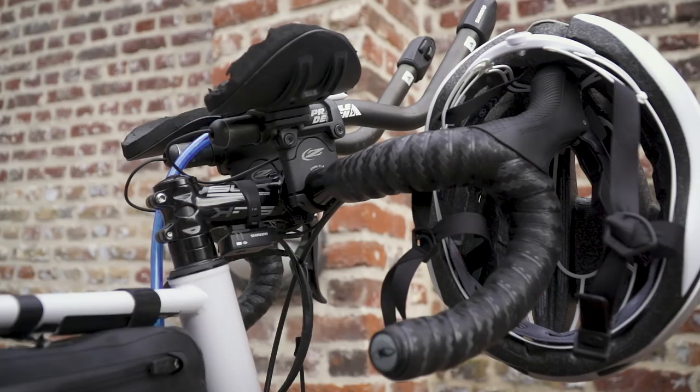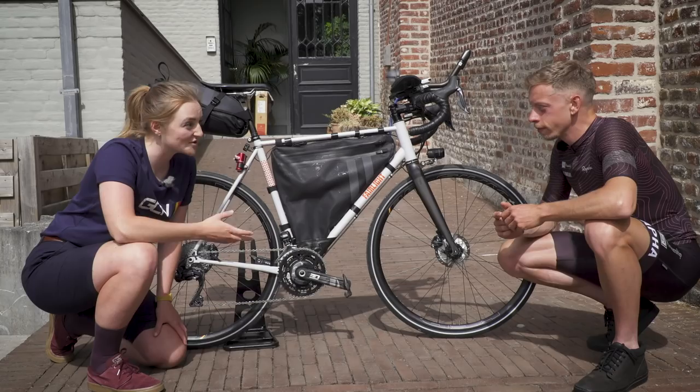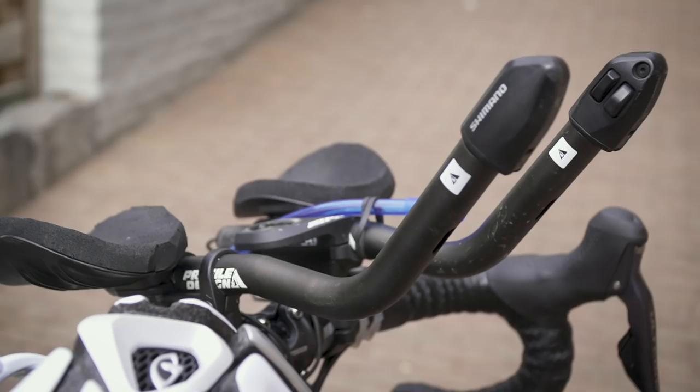Mounted on top of the bars, there are some Profile Design aero bars. It's something we're seeing a lot of here at the start of this year's Transcontinental, and something you'll be quite used to from your time trialing background. How long do you expect to spend on those bars? I'll be spending a significant amount of time in the aero bars — and it's not just for the aerodynamic benefit, it's also for the position and the pressure on the saddle.